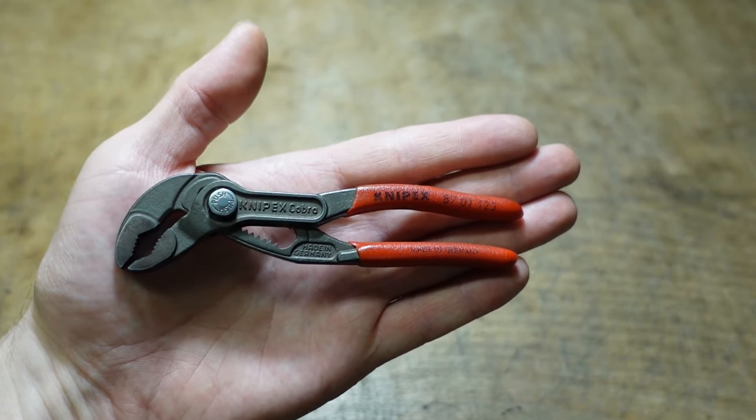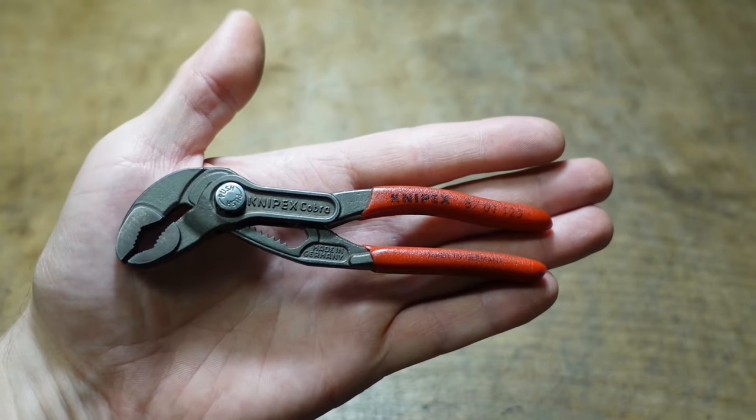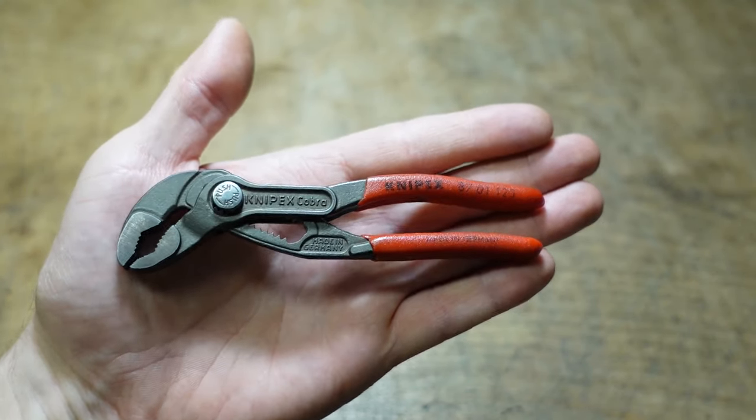These are the Nipex Cobra 125 pliers. They could be the best EDC pocket carry pliers available.